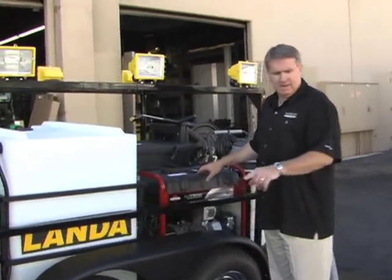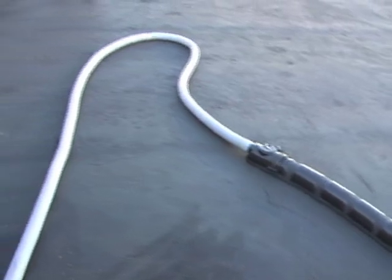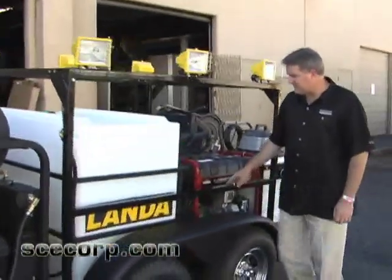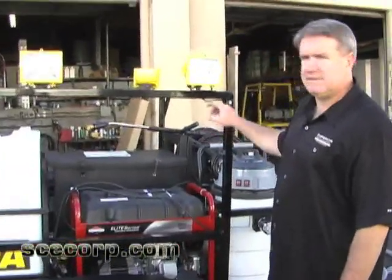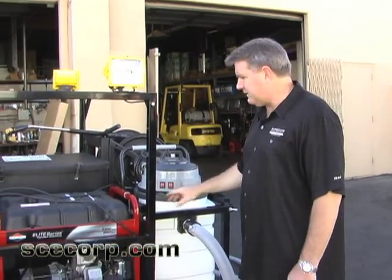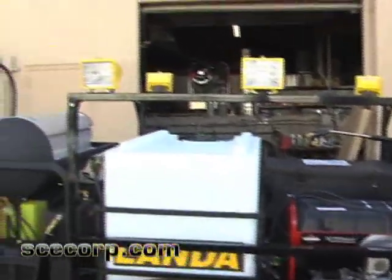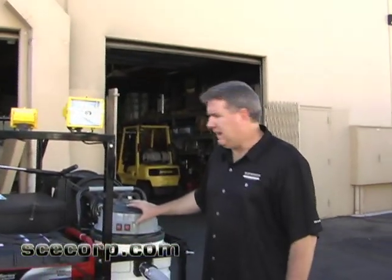We've got a complete 20-foot vacuum boom system that picks the water up, runs it through the water filtration system, and runs it back into the tank. The generator has 320-volt plugs as well as 230 and 208. You can run the vacuum, the water filtration system, and the lights all on high at the same time — that's why the generator is fairly large. We over-spec'd it so that if they're washing at night, they can have all the lights on, be picking up and capturing the water, recycling it, and running it through the filtration.